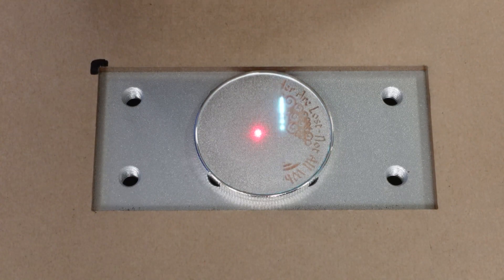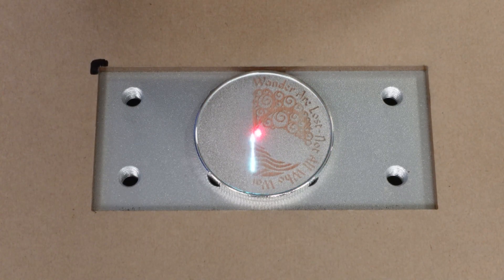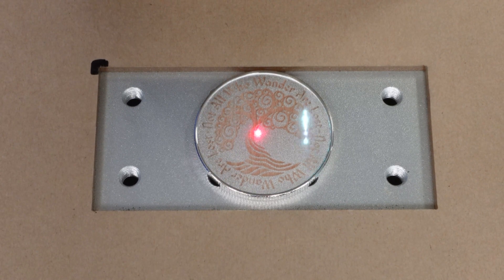Through a little trial and error on another test coin, I had a setting that seemed to work well for getting a deep engraving. It took a number of passes to get the depth I wanted for the next step.